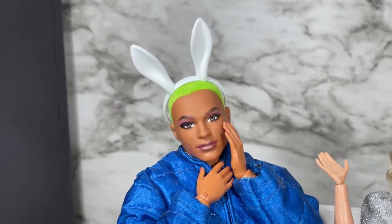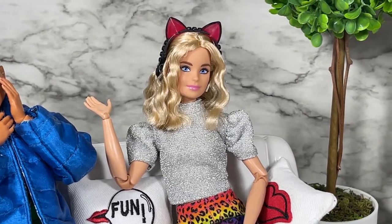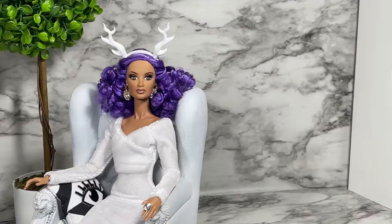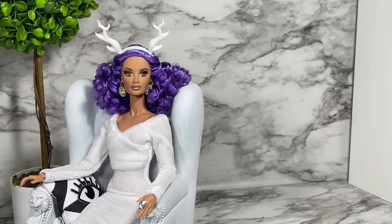Let's welcome our panel. First we have Barbie's GBFF Tango Ken. Next we have fashion trendsetter and princess of Mattel, Millie Barbie. And last but never least, actress, model, and singer Alissa Rodriguez.